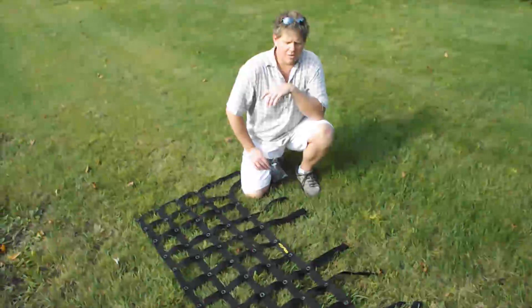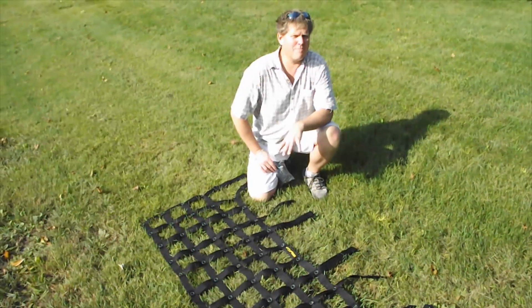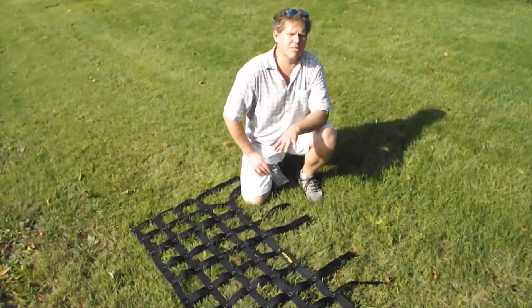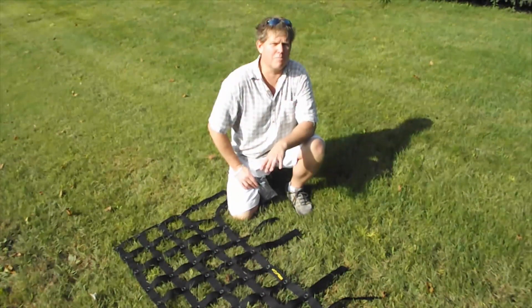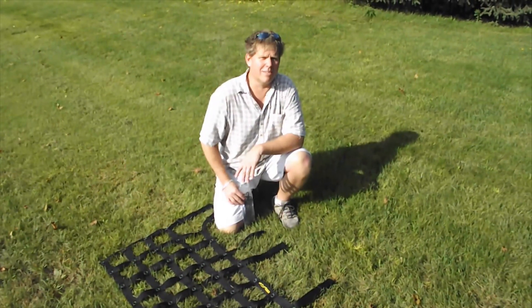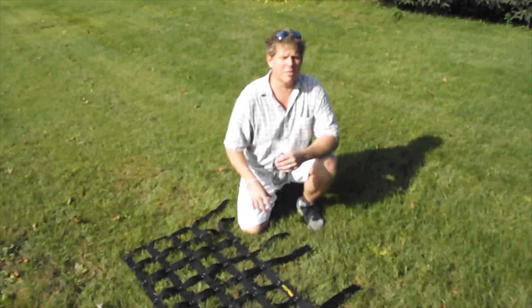We're here today to install the Dirty Dog 4x4 Rear Pet Divider. We have a couple of pet dividers for the rear — this one is a half pet divider. It goes from the top of the roll bar to about 6 inches below the rear seats. It's great for keeping gear back there and keeping your dog from getting forward. It comes with a net and 8 shock points, and it's pretty simple to install.